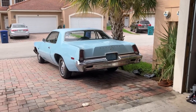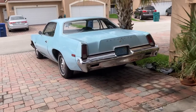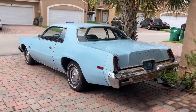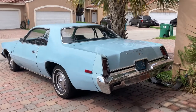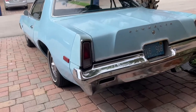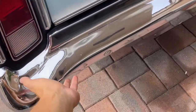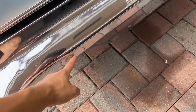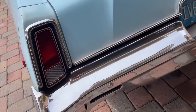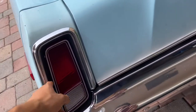All right, let's do a home video style tour of my 1976 Plymouth Fury Sport base model. These base models came without any rubber stripping around the bumper and instead had rivets soldered onto them, which is pretty nice.